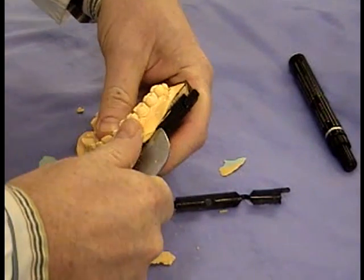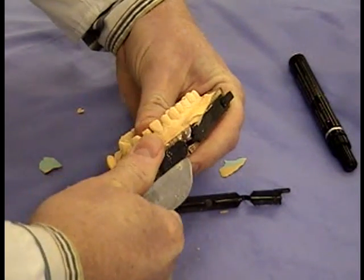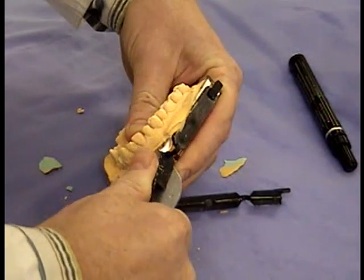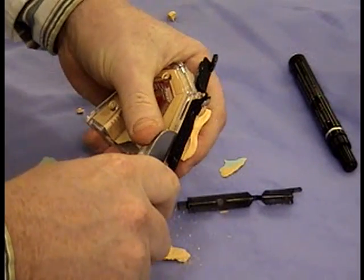So here it is very gently being removed. I should point out that it is possible to break the little connecting strip between these lug things, but it's not important.